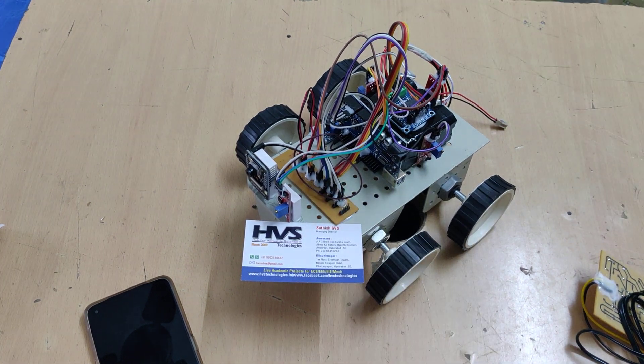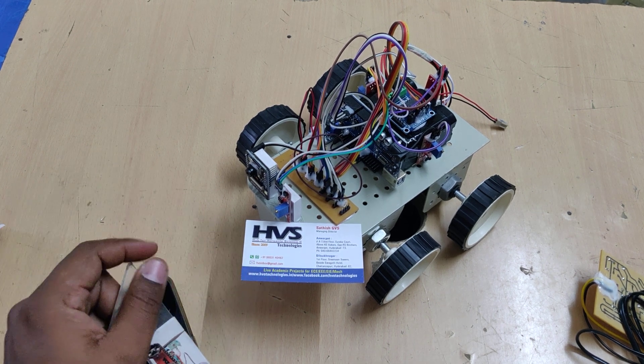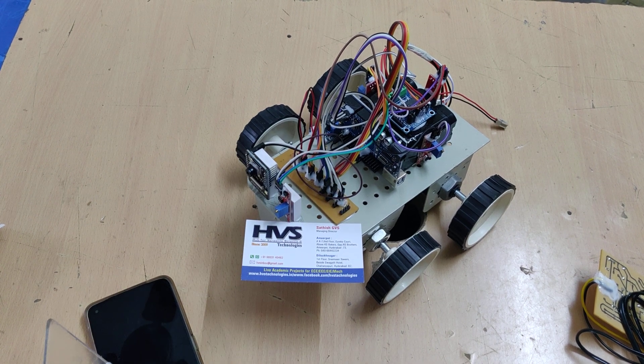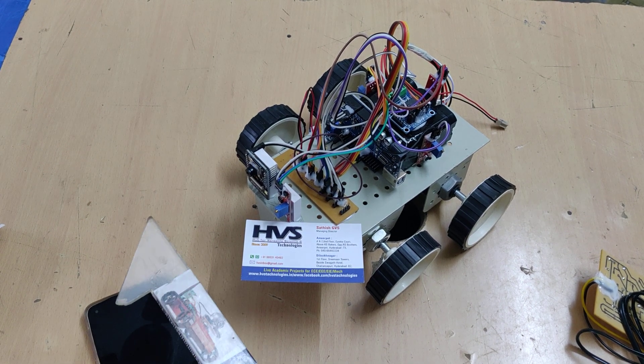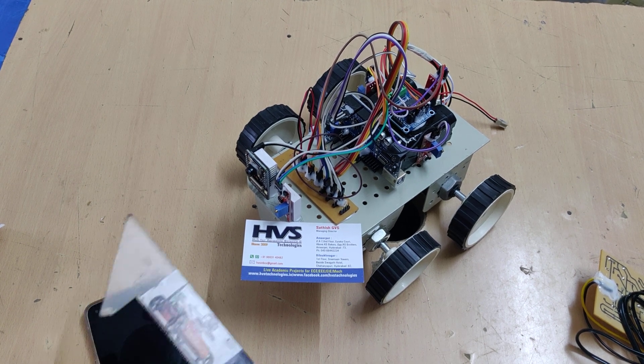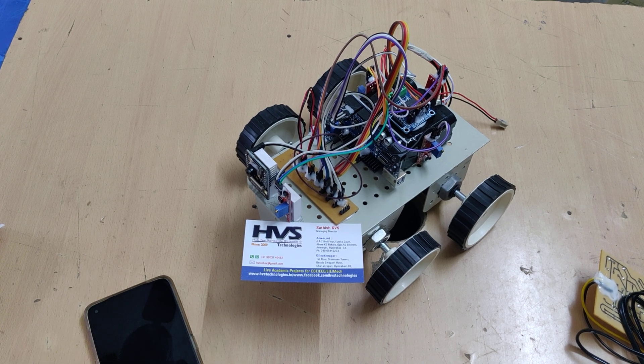When we switch on the kit, the robot initially connects to the Wi-Fi hotspot. After that, it starts reading input from the four sound sensors. Whenever sound is detected on a respective side, the robot moves to that side, moves forward, captures a photo, and sends that photo to the registered email ID for investigation purposes.